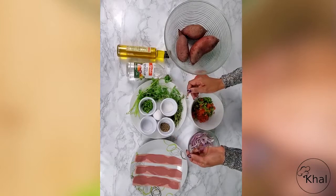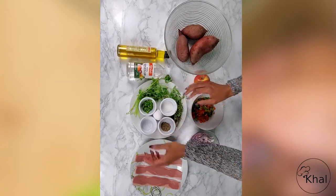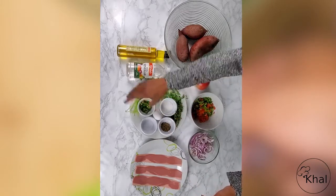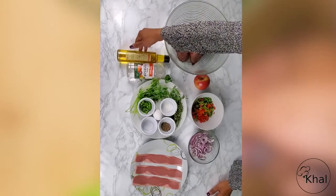You'll also need thyme and parsley, sugar, pepper, salt, egg, jalapeño because I like my spice, white vinegar — you can also use white wine — and olive oil.